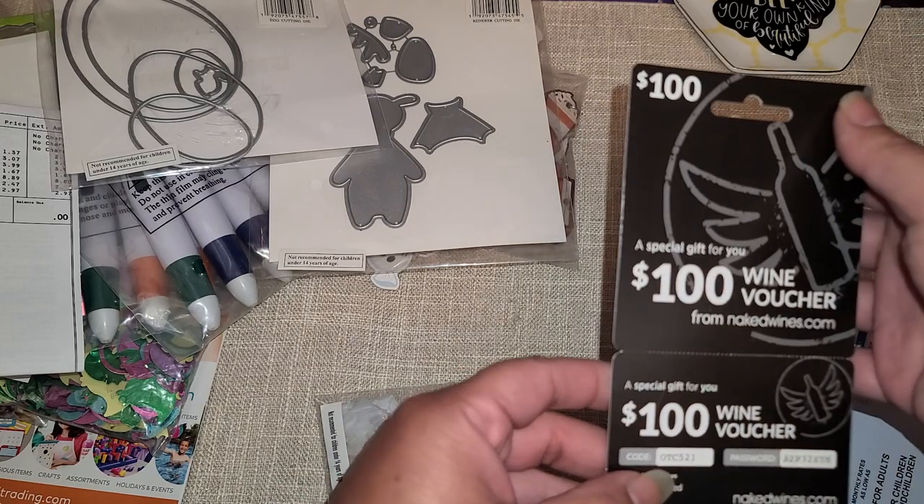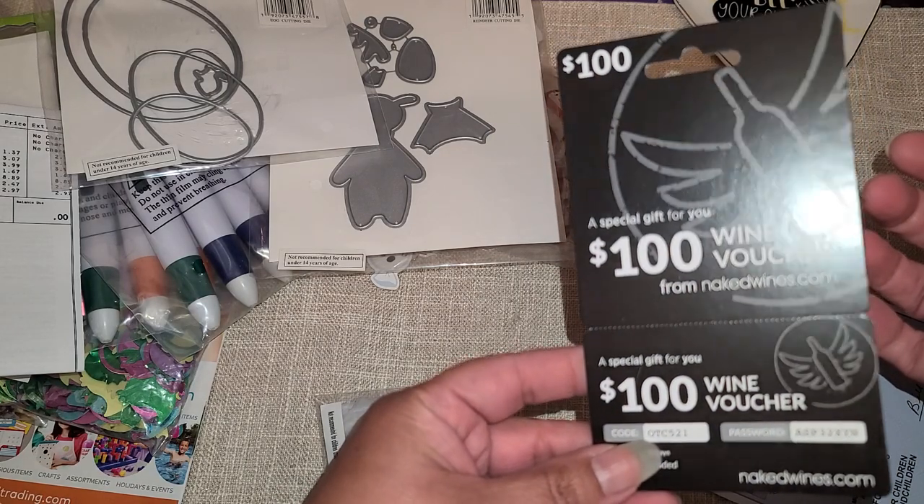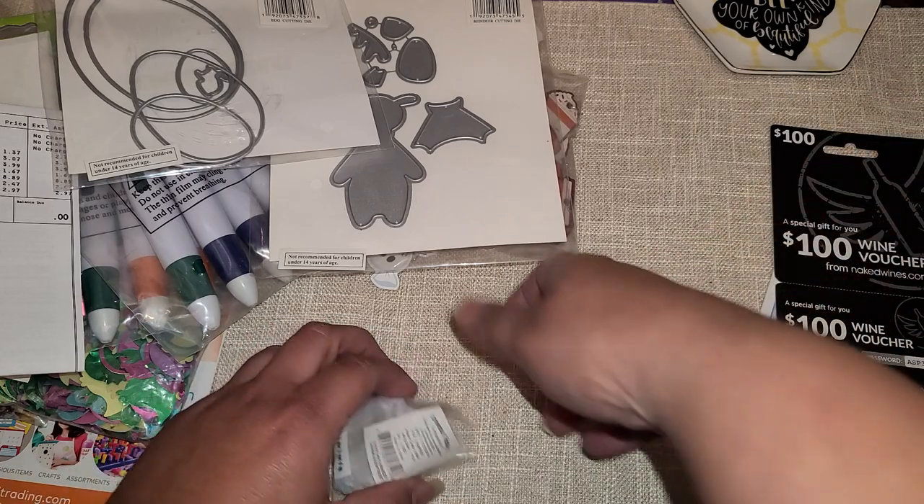They also sent one of these voucher things, but I never use these, so if anybody can use that, let me know.